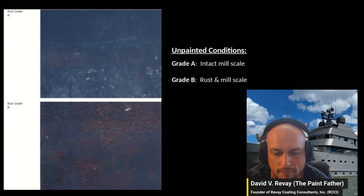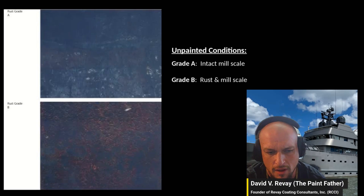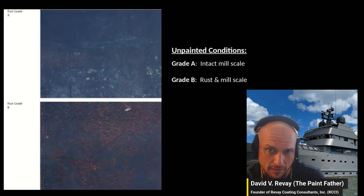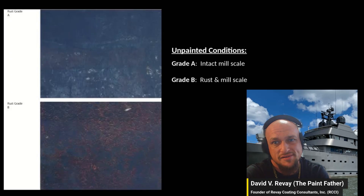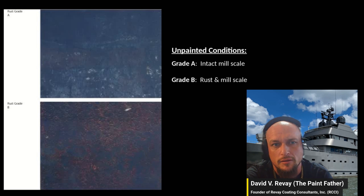When you're assessing steel as a coating inspector, the key question is: is it bare steel or is it painted? For unpainted surfaces, rust grade A contains very little rust, maybe some mill scale and minor imperfections. Rust grade B contains a little bit more but is still mostly surface-level.